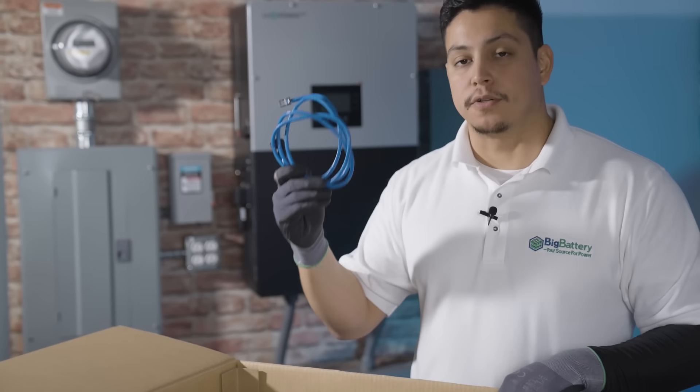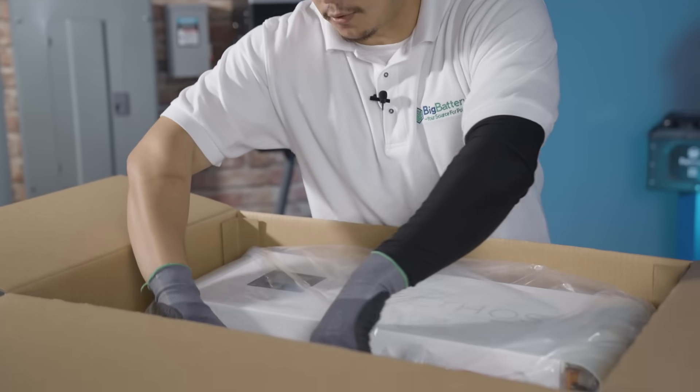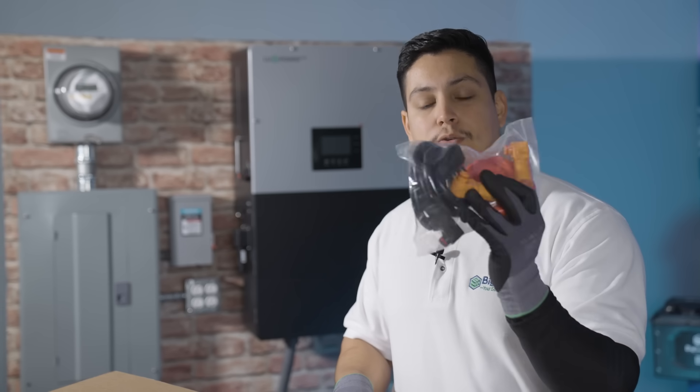We have your controller-to-inverter communication cable, two controller-to-inverter power cables for a total of four cables, and you should also receive controller-to-battery cables — only if you have a 10 or 15 kilowatt hour kit, which is a two or three stack.